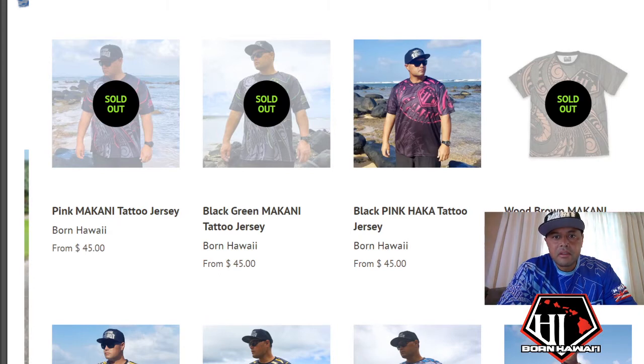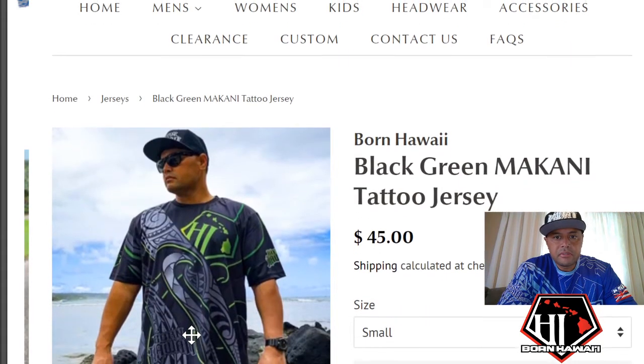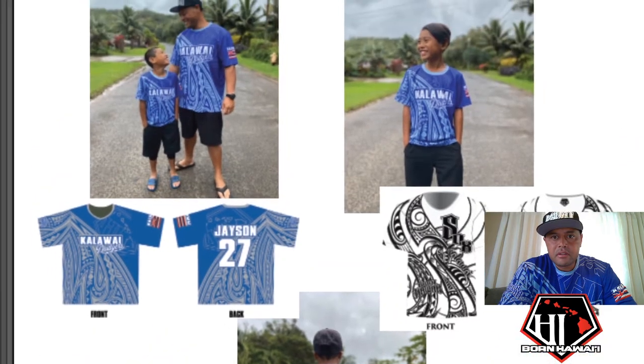The design the socks team used was this Makani design. The socks version was this one — we just changed it to a total black and white version, same design but changed to black and white, removed the original logo and changed it to the Socks logo in white. So you can see that one and compare it to the actual finished product.